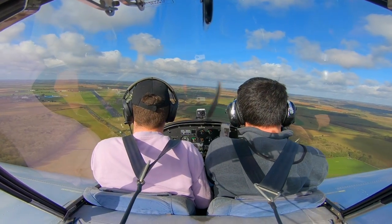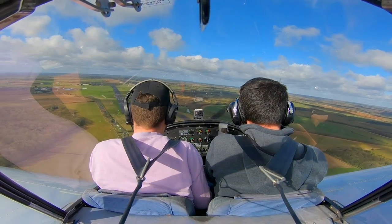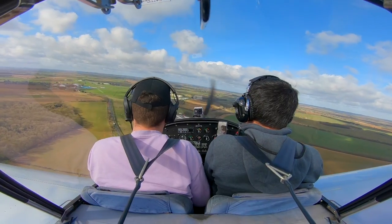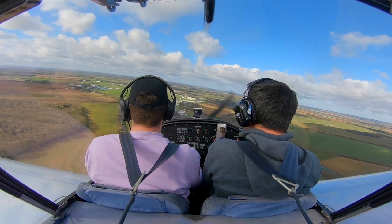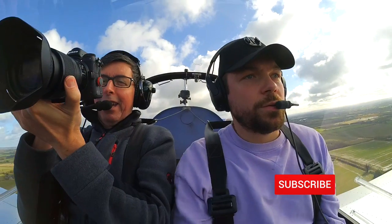Next time you're going to see the flight I used to put this video together, which involved the bumpiest final approach I've had so far. Here's a little teaser: 'Landing golf... Whoa.' Click subscribe then — make sure you don't miss it. Thanks so much for watching.